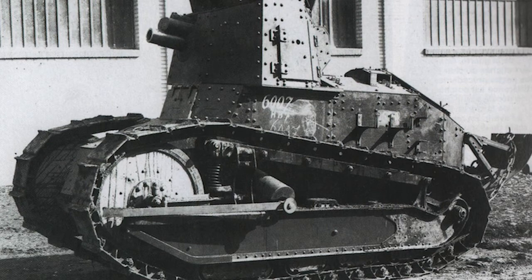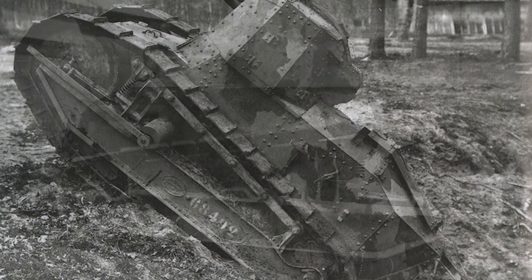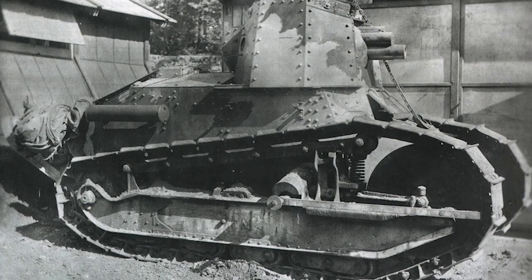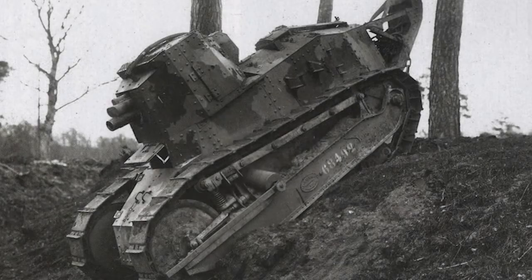The FT75BS was built on the Renault FT when they realized that the 37mm cannon was just not going to cut it against gun emplacements, so they stuck a 75mm blockhouse Schneider — hence BS — gun mounted in there. It was accepted for production; 600 were ordered in May 1918. The first production ones were in July 1918, but only 11 were manufactured before the armistice in November, and as far as known none saw action. Only another 29 were delivered in 1919.